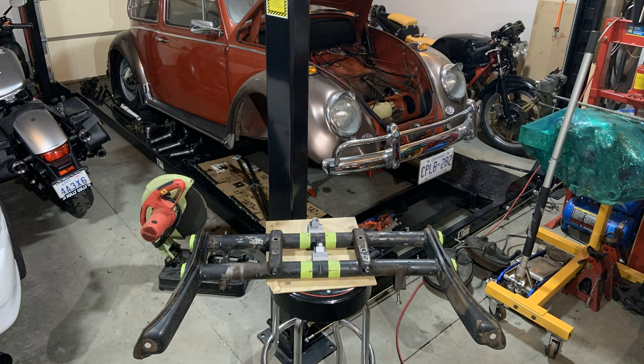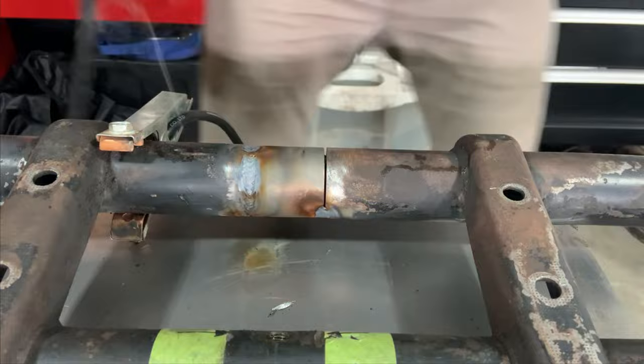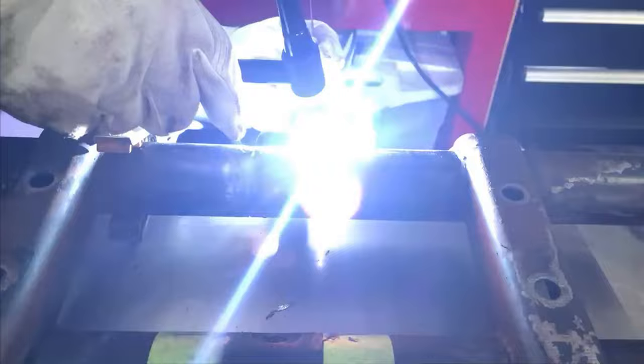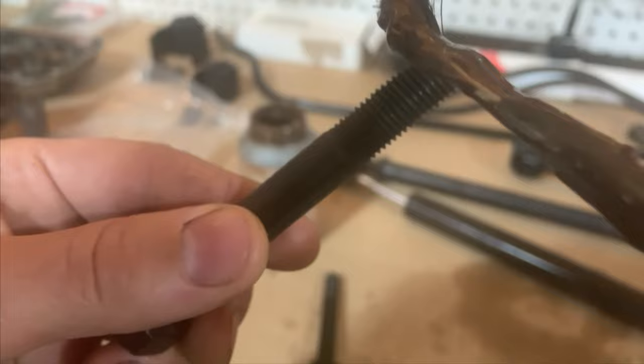Since my last videos, I tore apart, stripped down, took all the suspension components out, pulled the front beam out, and welded in some adjusters. If you follow me on Instagram, you've seen that they didn't go quite as planned — I welded them in, realized they were in the wrong orientation, and also realized that the inner couplers that hold the torsion spring horn in were wrong, so I had to cut them back out and weld them in again. Bit of a pain in the ass.